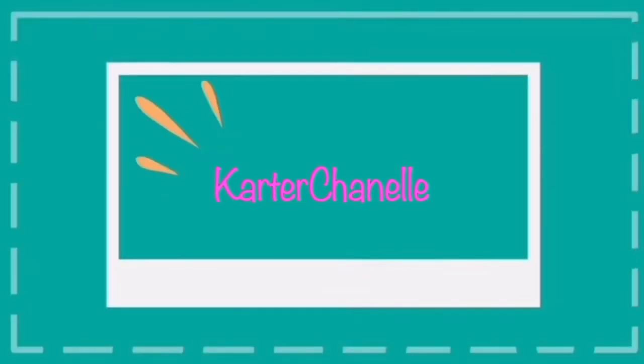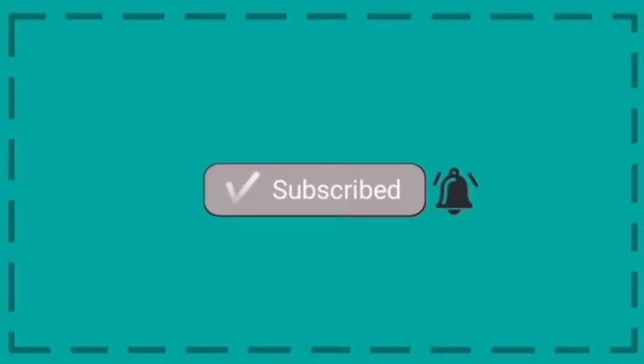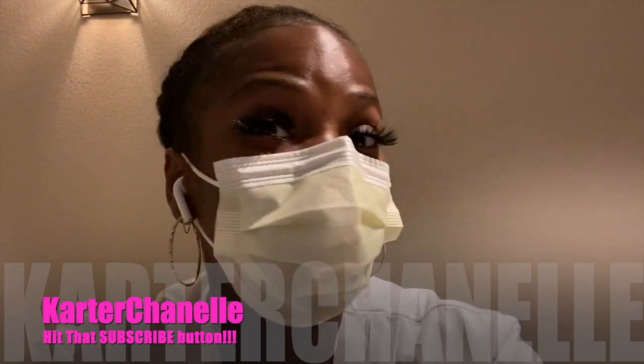Hey y'all, it's me your girl Kata Chanel, and I am here with some new new stuff for y'all. I love going through agency in different locations because they give you new diagnoses, new procedures, new stuff that we've never seen — it's crazy.